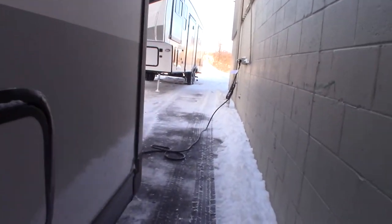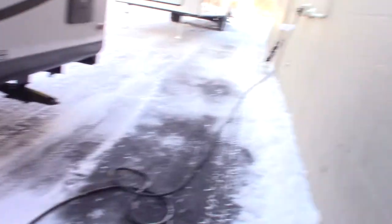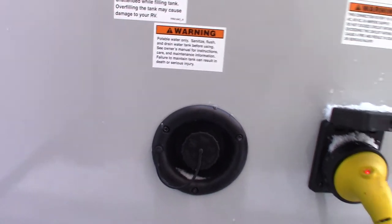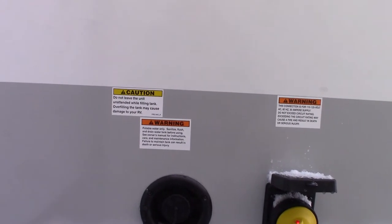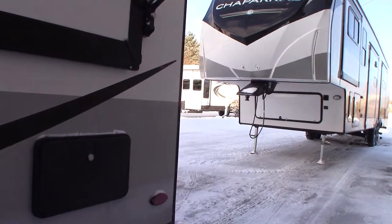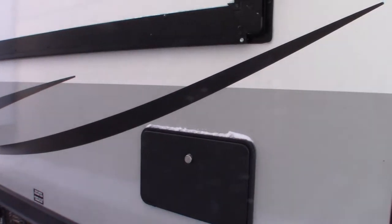More storage here. 30-amp power cord — they'll give you a reducer for it. This is the fresh water fill. The most common way to get water is city water, but if you're at a campground without plumbing, you can pre-fill this tank and use the onboard pump to pump the water. Everything will work just as though you have city water, even though you're pumping from the tank.